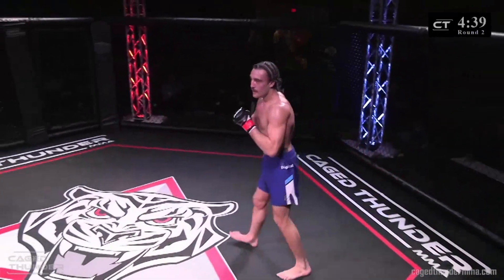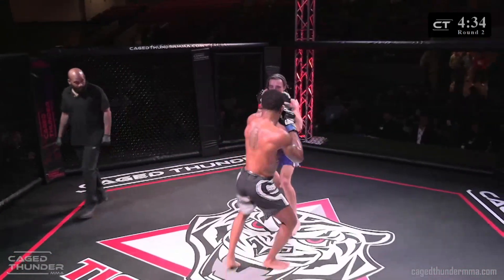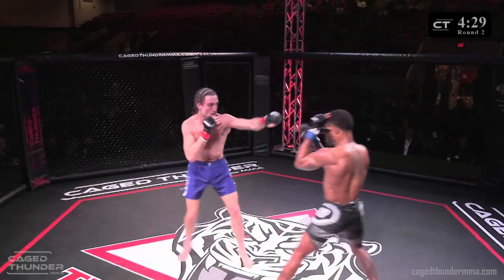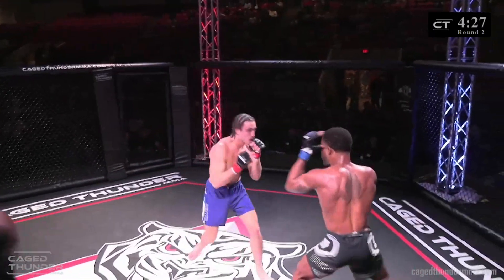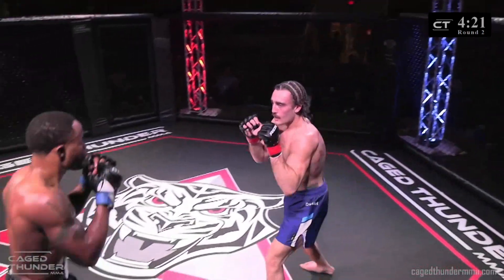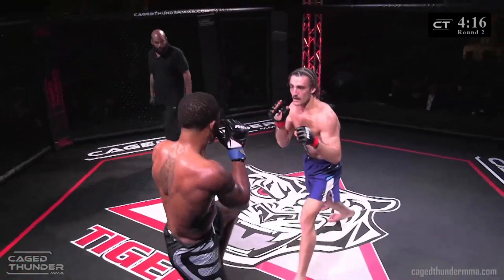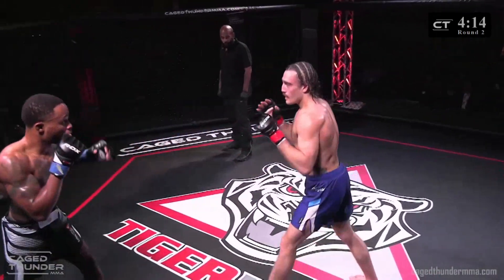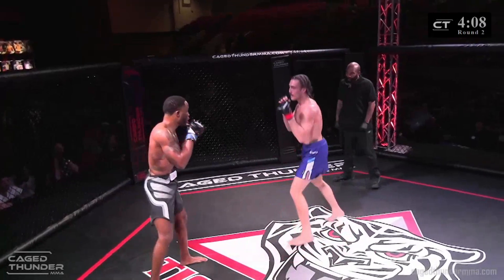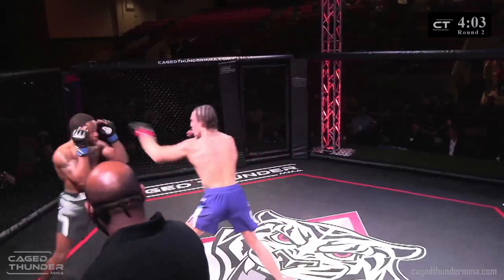Already seeing more activity on the feet here from Porter in round number two. And like I said, he throws every one of those punches with just intent. Those feints have been really nice out of Chris Porter. He's got those feints just having Doyle backing up so hard — reminds me a lot of Israel Adesanya. Doyle needs to just bite down and go forward. He's getting outpointed, getting outstruck — he needs to do something.